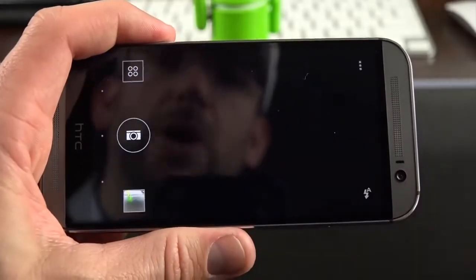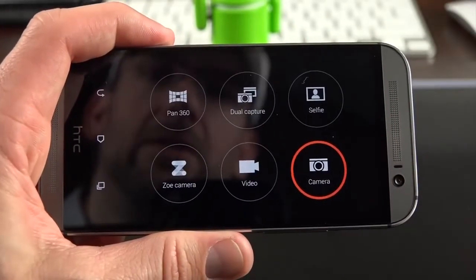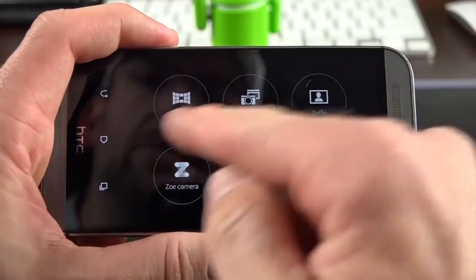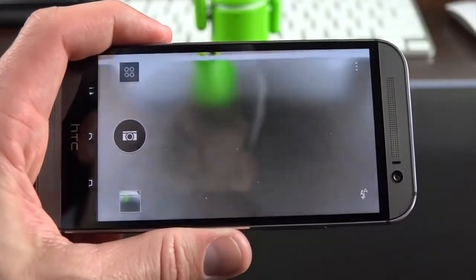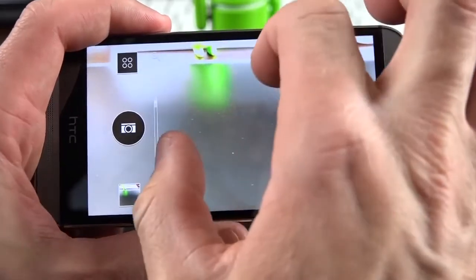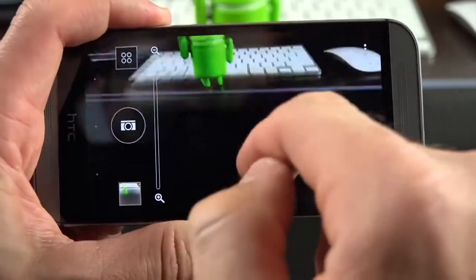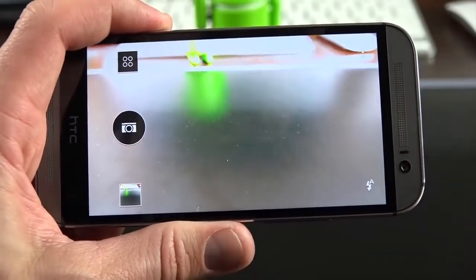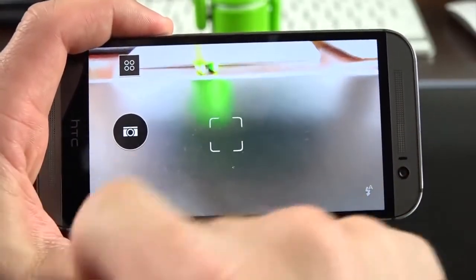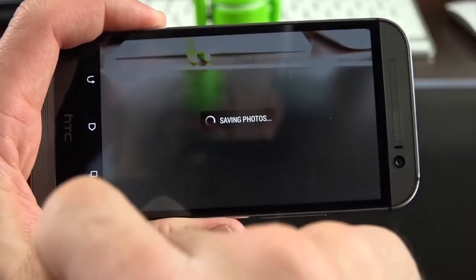Next up is the camera app — there's a lot going on here. In the upper left corner you'll find modes to cycle through: camera, video, Zoe camera, selfie camera, dual capture, and pan 360. For the basics, you can tap to focus which changes the exposure, and it's really fast — about 50% faster than last year. You can take a photo, or tap and hold to take burst photos — up to 20 at once — and then pick the best photo. You can also select your flash: on, off, or automatic.